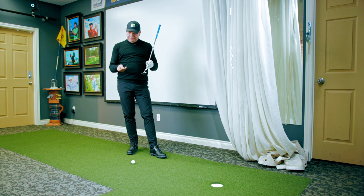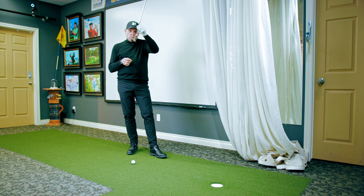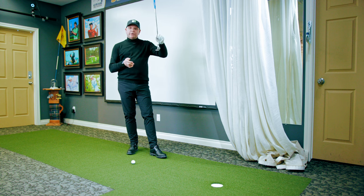Okay golfers, time for a quick tip. This is one of my favorites. I use a loonie and my putter to work on my transition, the smoothness of my stroke. Many people we work with are really quick in their downstroke, kind of jerky and they hit at the golf ball.